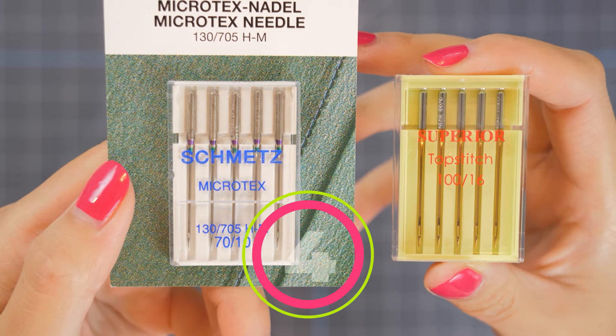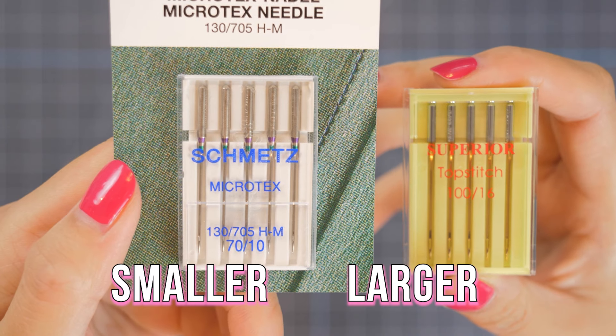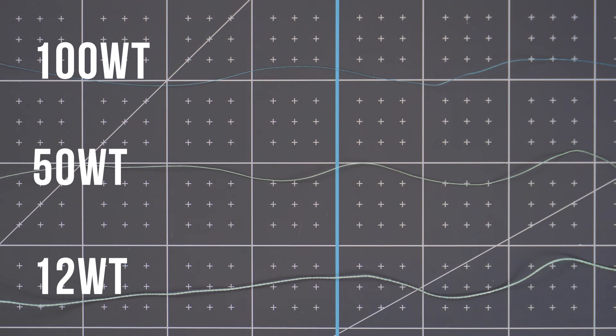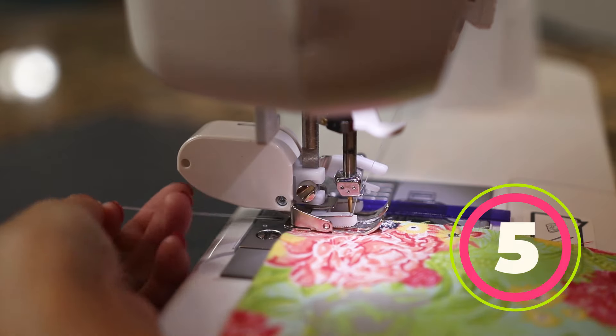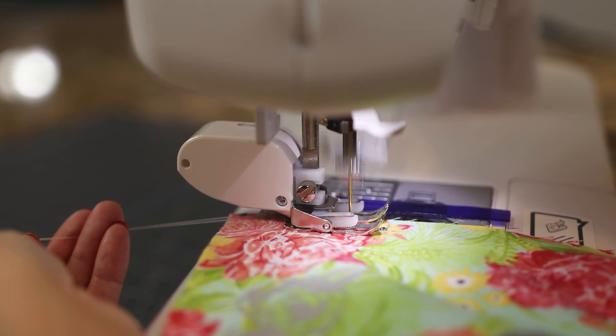Let's talk needles and thread. With needle size, the larger the first number, the bigger the eye of the needle. With standard thread, the larger the number, the finer it is. If you find your thread is getting shredded, breaking, or skipping stitches, you may want to try the next size up needle. Change your needle often — I like to do it for each large project. When sewing a seam, hold the tails at one end to avoid a rat's nest or excess thread getting caught up in your stitching.